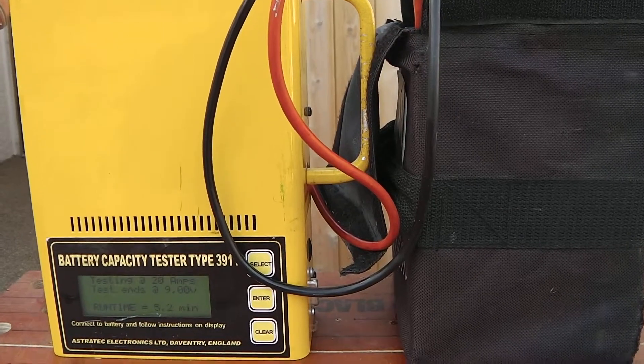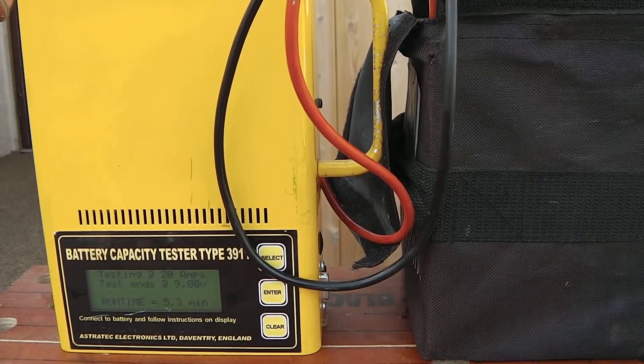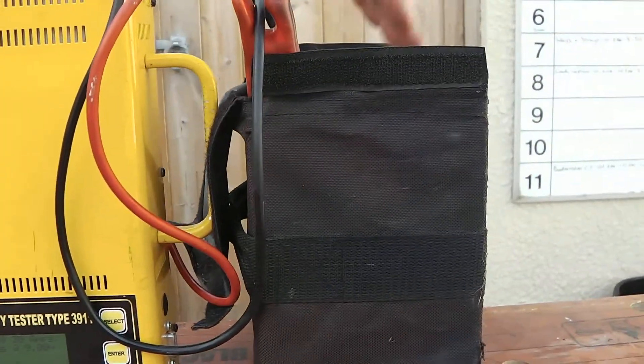This uses specialised equipment to enable you to actually test whether a battery is up to standard or not. Here we have an actual specialist tester on a golf trolley battery doing its job.